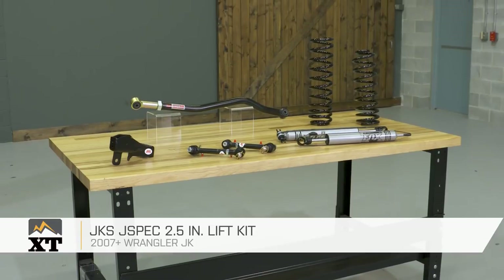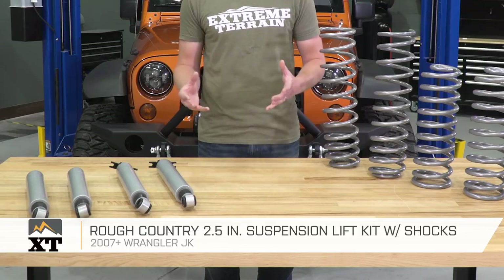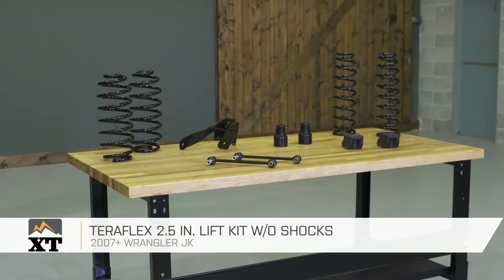I'm Ryan from extremeterrain.com, and in this video I'm gonna tell you about the best 2.5-inch lift kits depending on how you're gonna use your Jeep and what your budget is. Make sure you subscribe to our YouTube channel to check out other helpful videos like this one and some other great Jeep content.